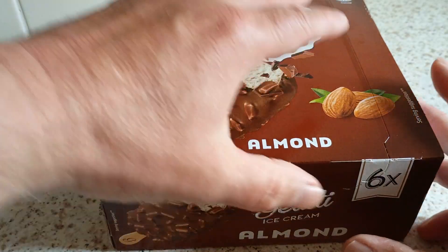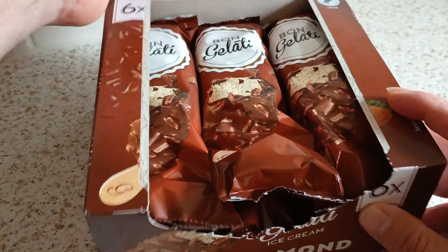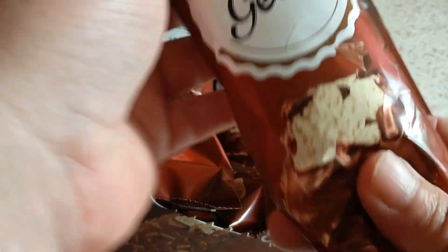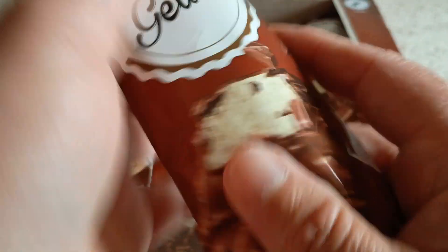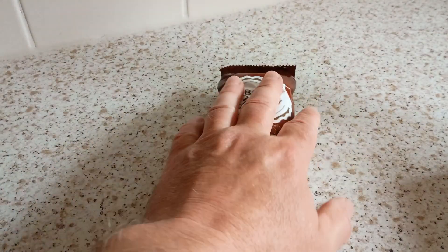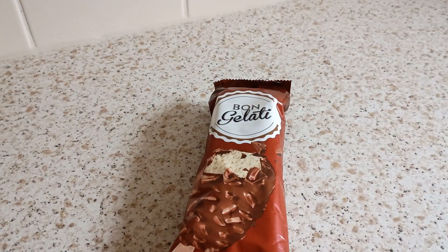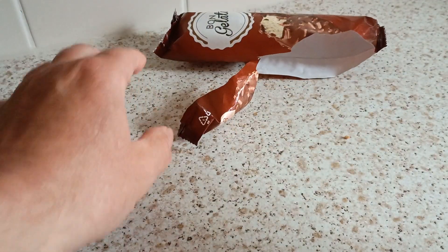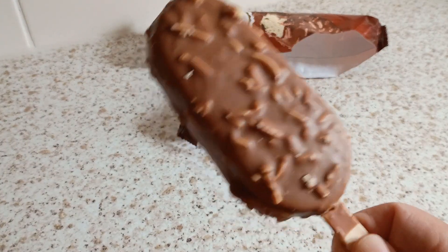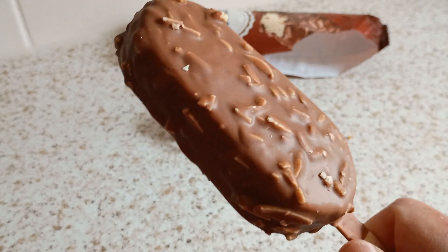Let's crack them open. That's out of the pack — there it is. Many almonds on it, isn't there?